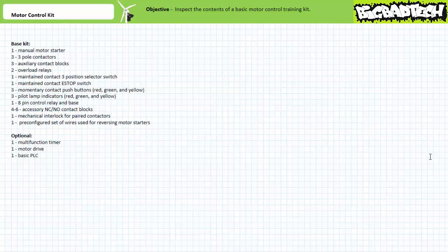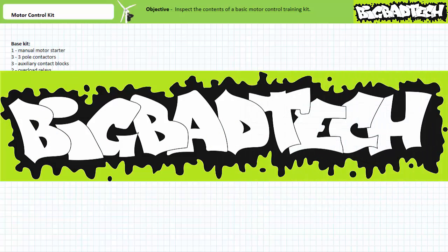That about wraps it up for this brief introduction to the motor control trainer kit. This base configuration, in conjunction with a motor control trainer board, motor, and any additions you'd like — like motor drives and basic PLCs — can be used to create a number of common industrial circuits. Part numbers appear in the information section of this video. Later application exercises and lectures will make use of the items in this kit to test and troubleshoot common circuits. Thank you very much for your attention and interest, and we'll see you again during the next lecture. Remember to tell your lab partner about this resource and check out the Big Bad Tech channel for additional resources and updates.